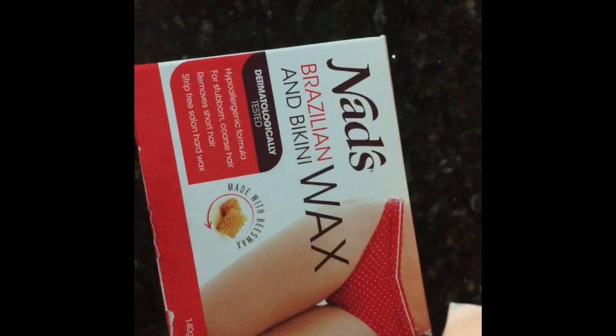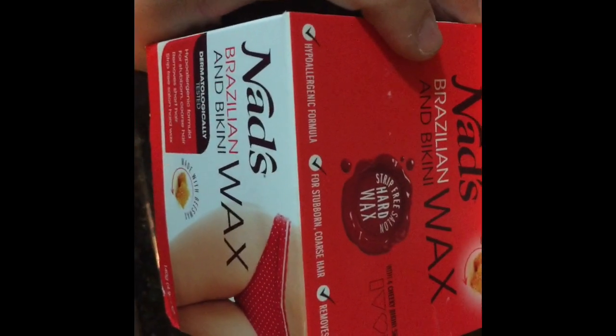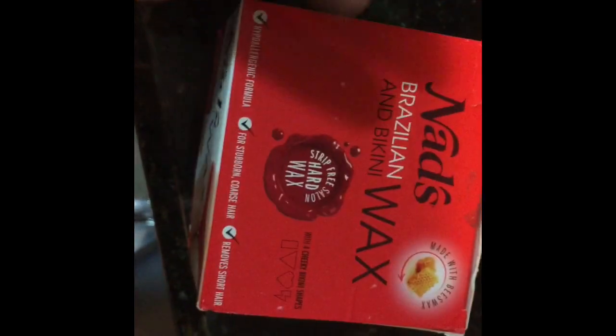I've never gotten a hard wax done in a salon before, but I have gotten regular waxing and it's painful. I wanted to kind of test this out and try it at home. So in this kit it comes with the wax — which is in the microwave right now — and it comes with some sticks, the post-calming wipes, and these stickers that you can stick on your bikini area. I don't think I would want to have a heart or a lightning bolt of hair down there, but it has it in case you're adventurous.